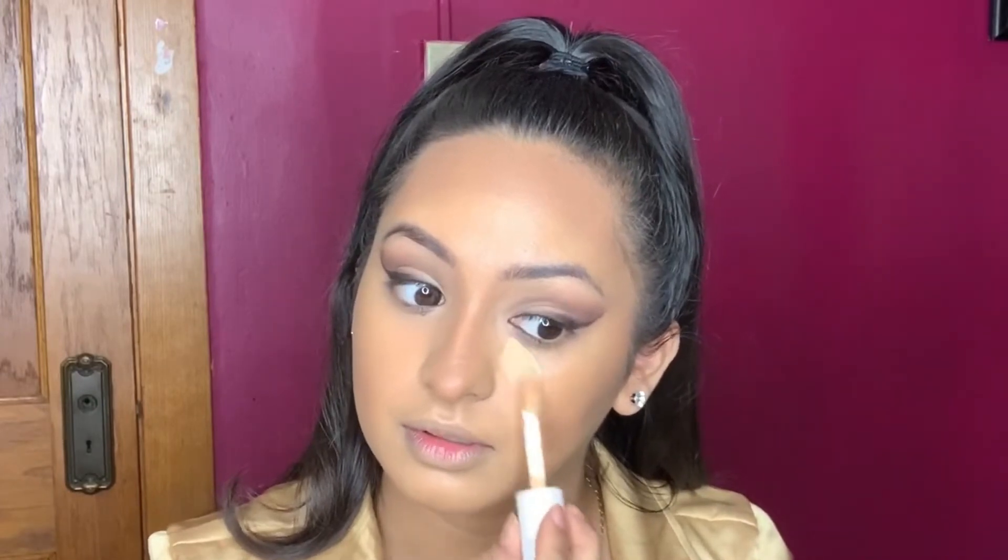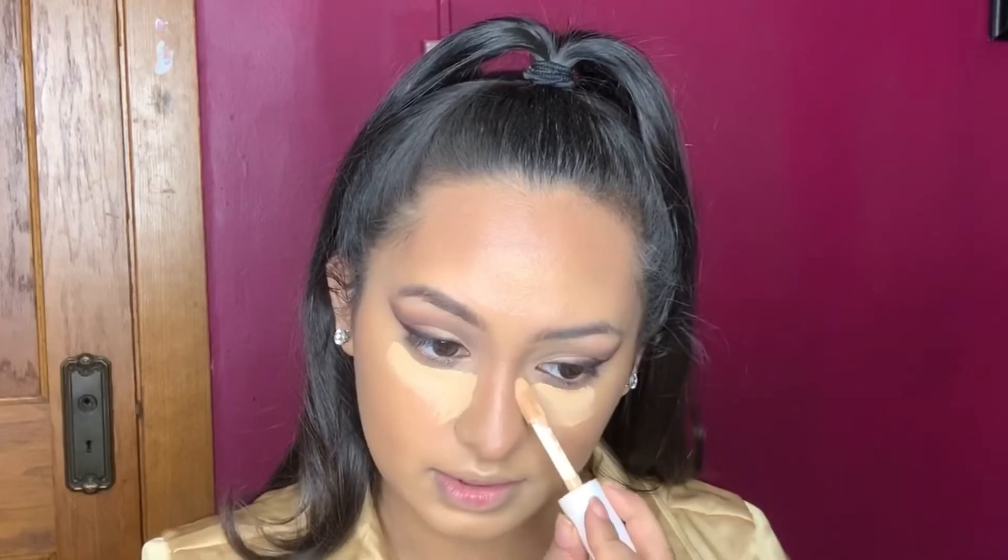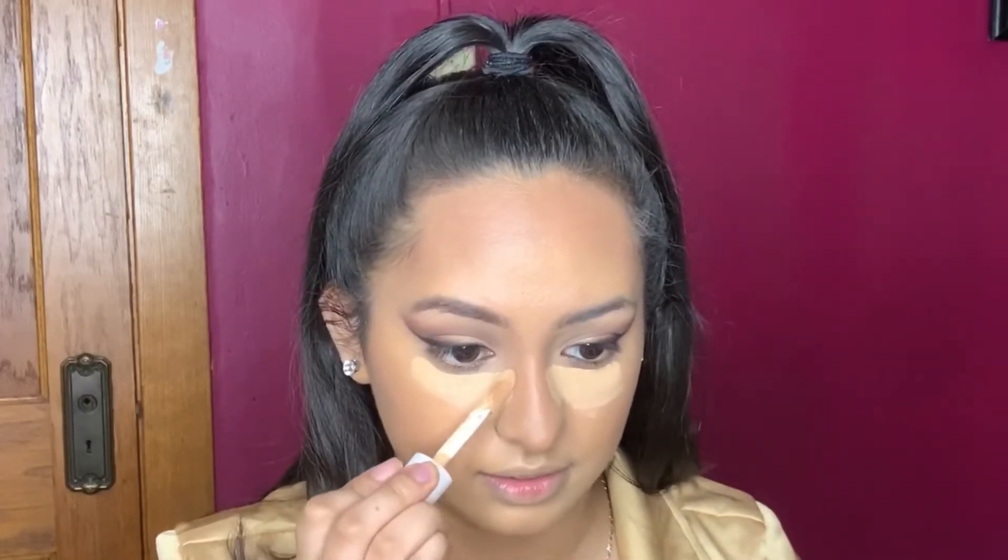Now going in with our concealer in e.l.f. — so good. I'm going to get like close to my nose because we want to make it a tiny, tiny nose.